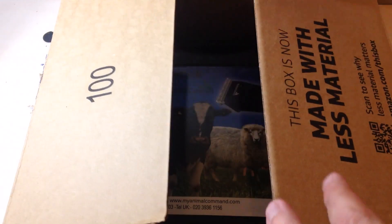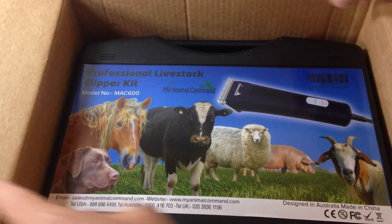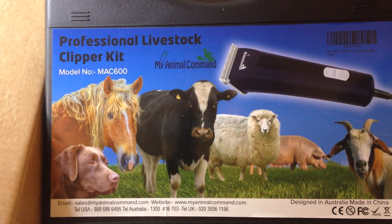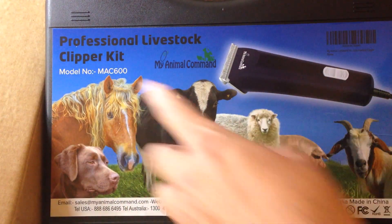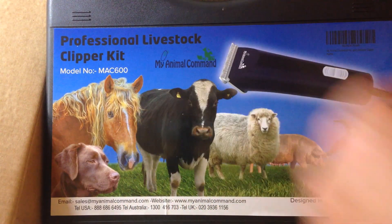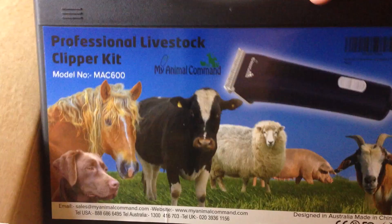In today's video I'm going to be unboxing my latest Amazon purchase. This is the pair of professional livestock clippers. The model number is MAC 600. The MAC stands for My Animal Command — that is the company that makes them — and 600 is the model number.